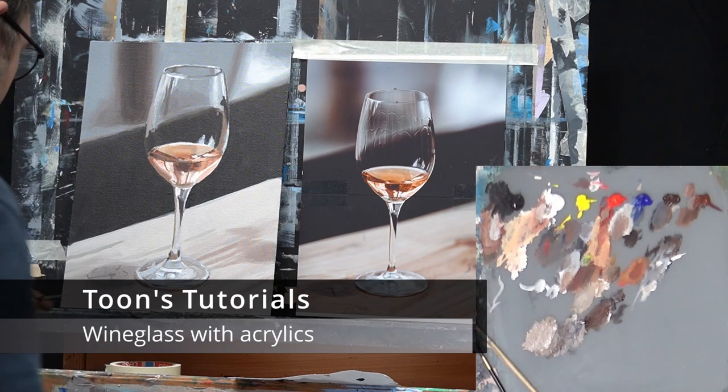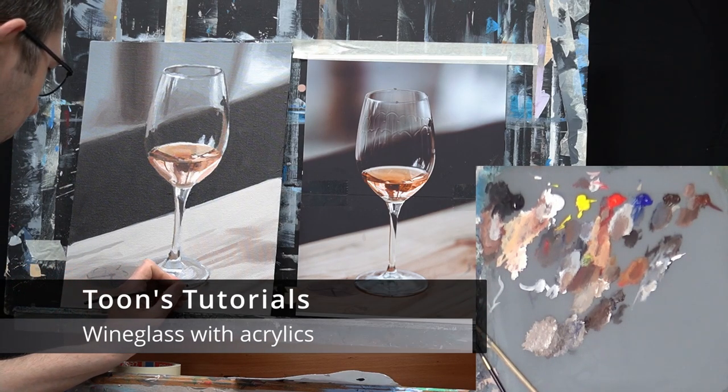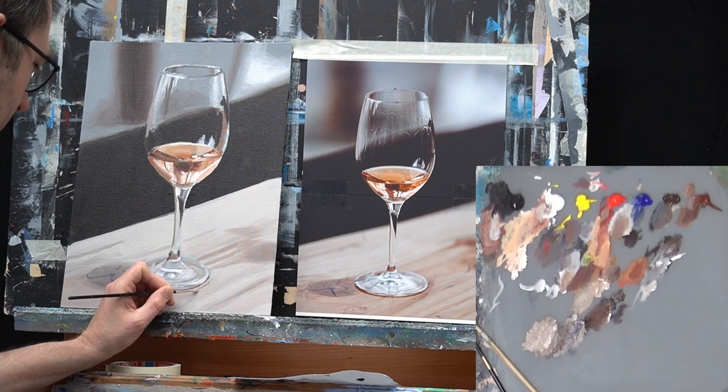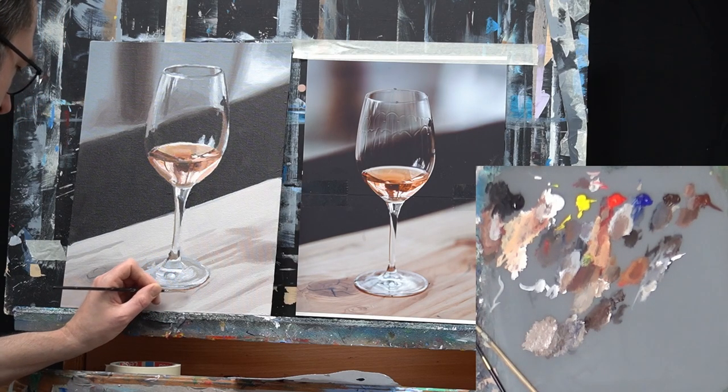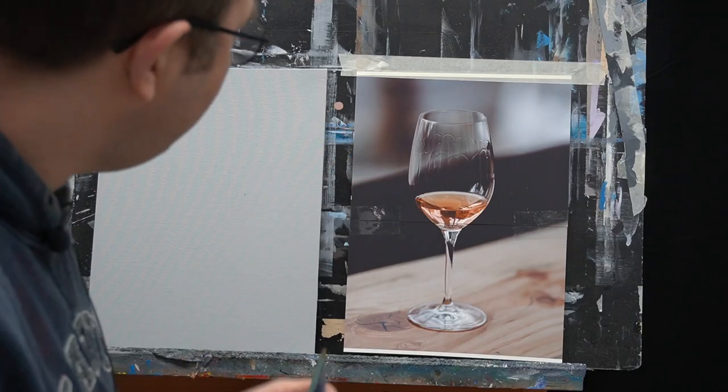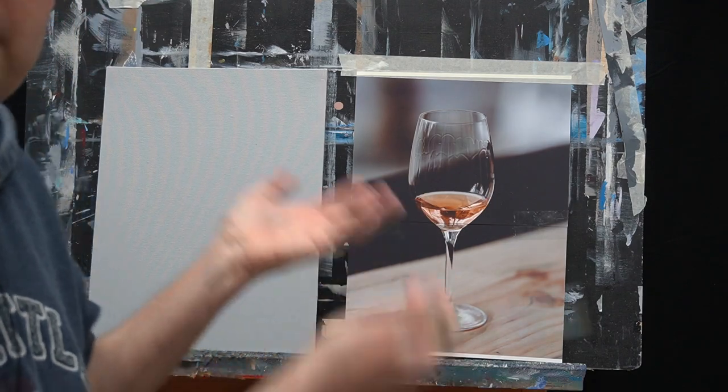Hi there, thanks for joining. We're going to paint this wine glass with acrylics on a canvas board of 30 by 40 centimeters. I found this picture at unsplash.com and you can find the link in the description of this video. I chose this picture because I like it — it's pleasing to the eye.